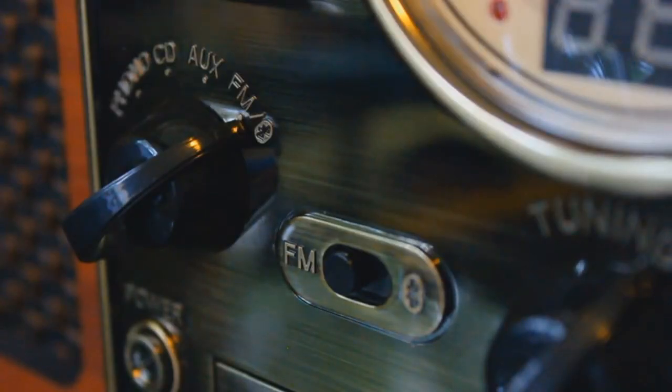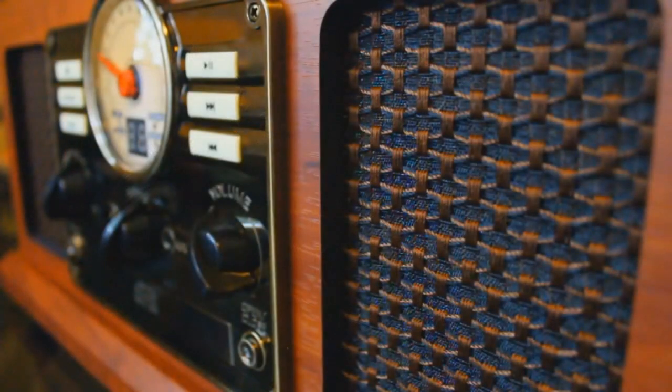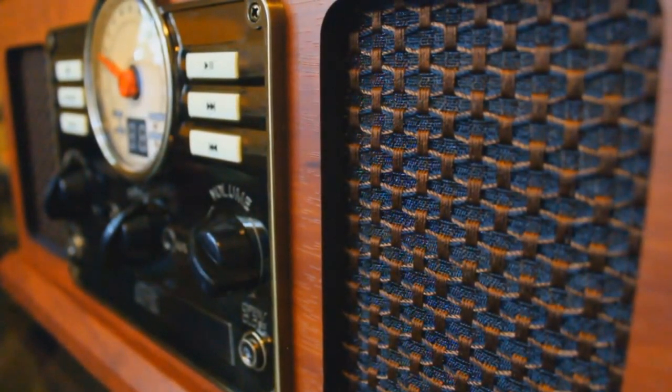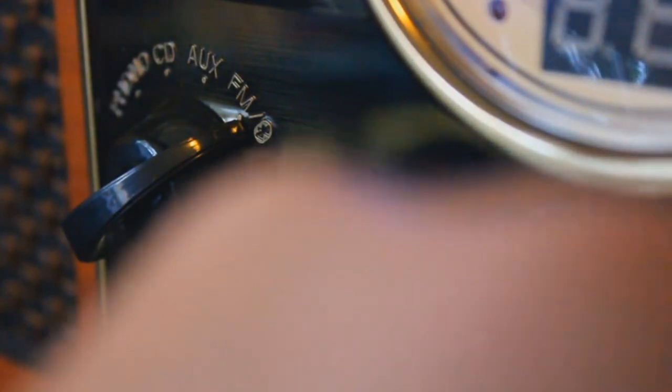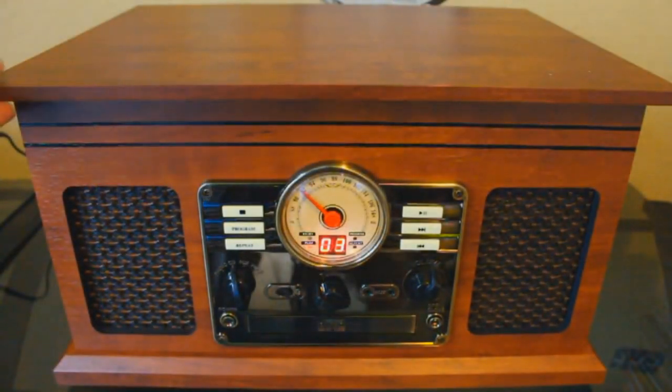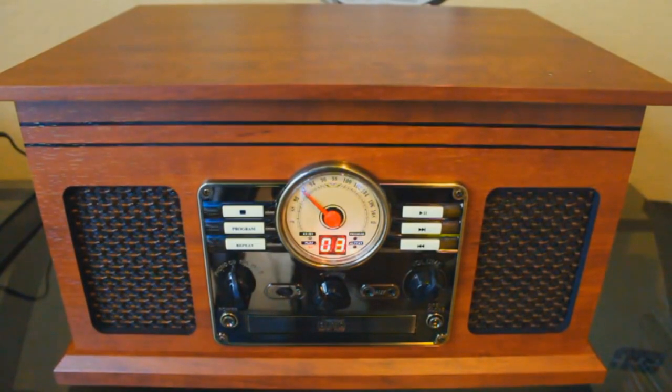Now let's see how easy it is to set up the Bluetooth. First we turn the knob to FM/Bluetooth, then flip the switch to Bluetooth mode. I've turned on Bluetooth on my phone and it's searching for available devices. The Bluetooth light on the display is flashing, and now I get a device pop-up saying 'Wooden Music Center' — I'm guessing that's us. And it is connected — it was as simple as that. I really want to play some old-time radio on this old-time radio — The Jell-O Program starring Jack Benny.